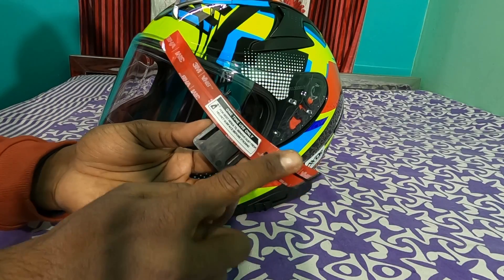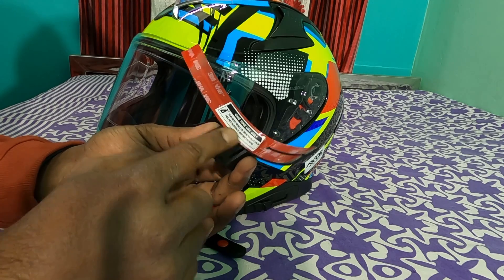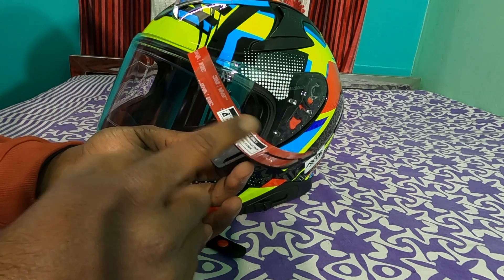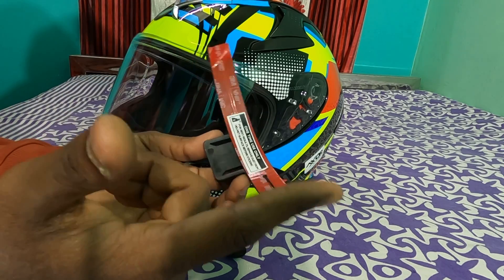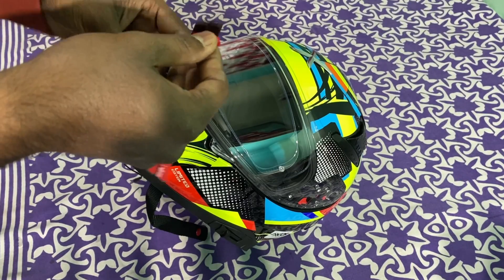This side has 3mm tape. If we have 3mm tape, we don't need to remove the tape. So we can see how we can handle it and peel it.